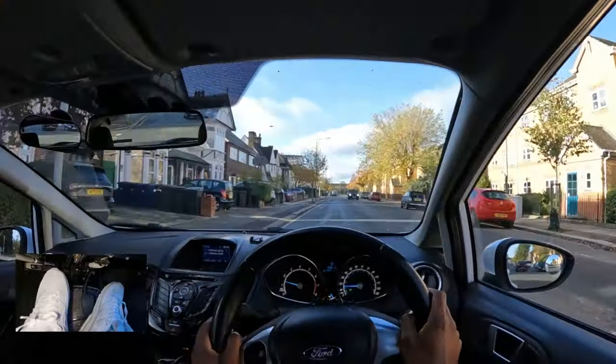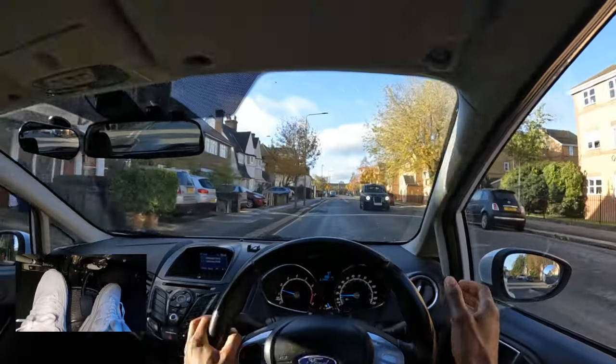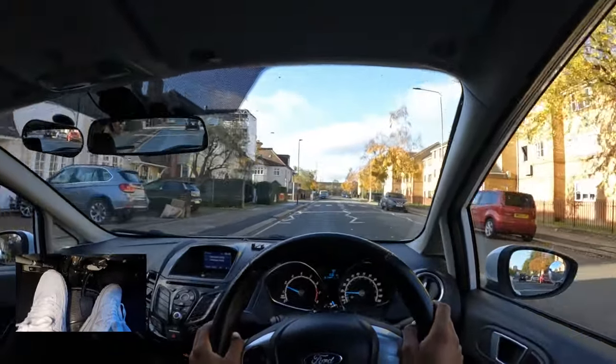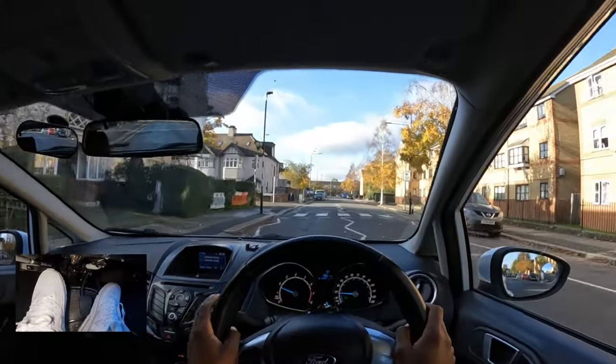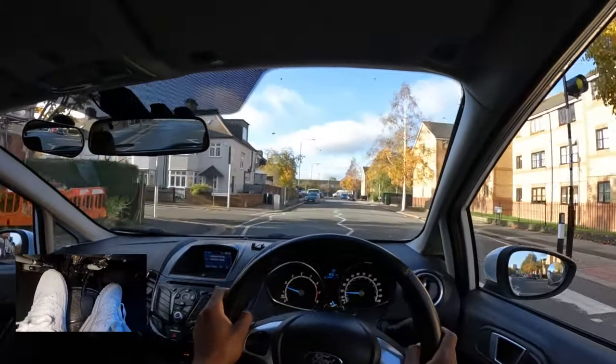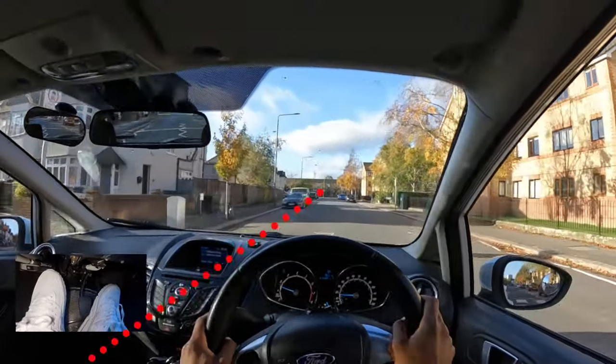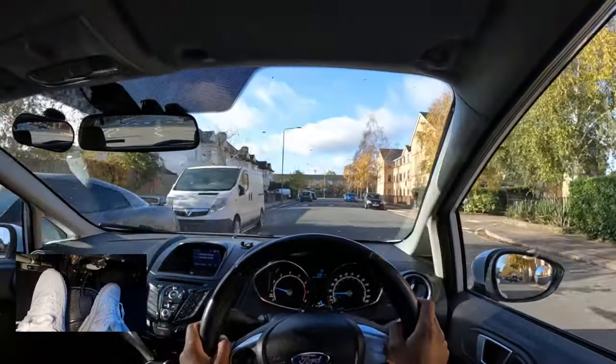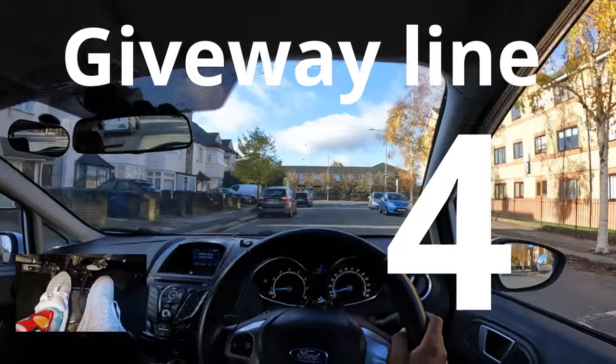Once there are no more parked cars, I can use more of the road — I don't need to stay in the same position, otherwise I'd be getting too close to oncoming traffic. So I move back to the centre, and once there are more parked cars I check my mirror and move back to that reference point where the line is in the centre of my dash.